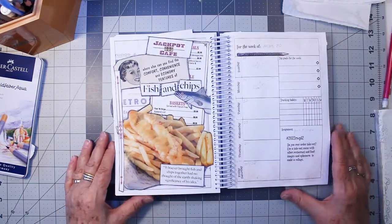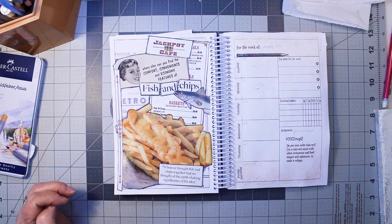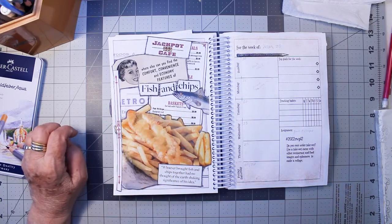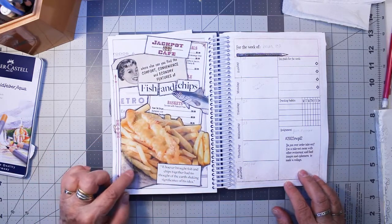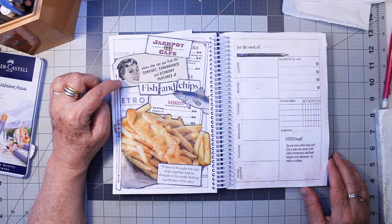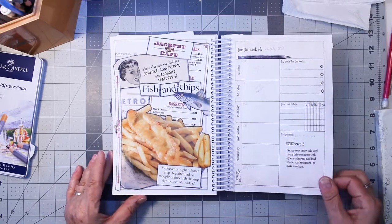The next was week 12, and week 12 was: do you ever order takeout? Use a takeout menu with other restaurant and food images and ephemera to make a collage. My brother was visiting, so we went to a local restaurant and got fish and chips — I haven't had fish and chips in ages. I printed their menu out from their website; it's called Jackpot Cafe. This was from a magazine, and this is a vintage ad for a hot water heater that said 'where else can you find the comfort, convenience, and economy features of fish and chips?' and 'whoever brought fish and chips together had no thought of the earth-shaking significance of his idea.' So that was my homage to takeout.